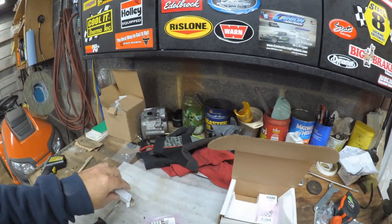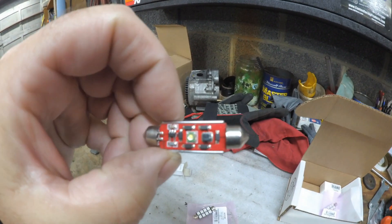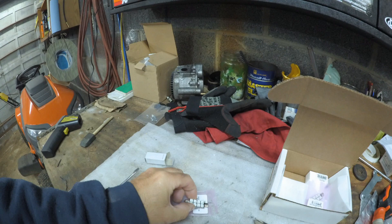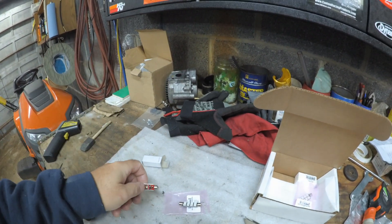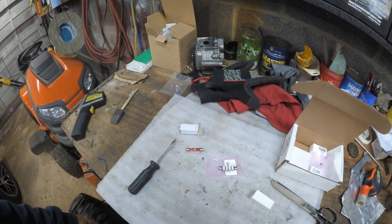If you look at this bulb it's a different style than this one — this is the new style they have. They discontinued the old style and I don't know if they're going to be the same brightness or not, so I just ordered two of them and I'll replace both. It's a real simple procedure to change these out.